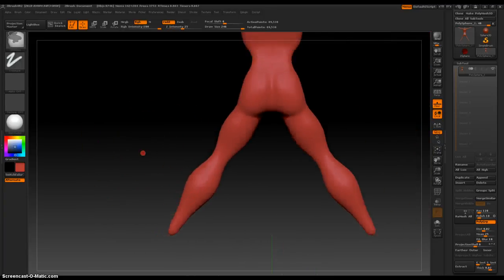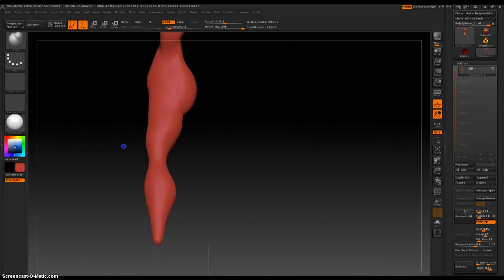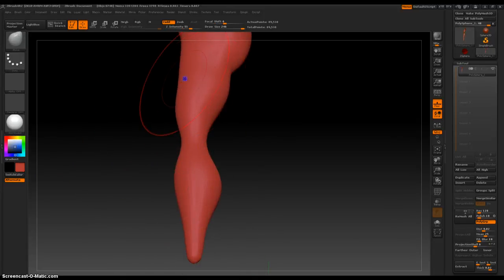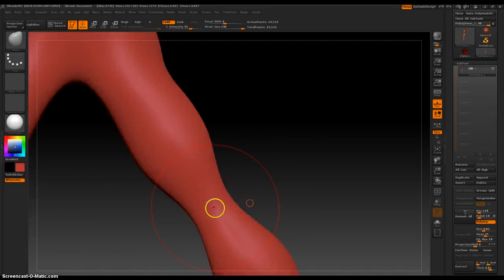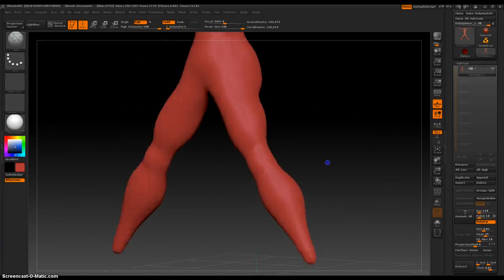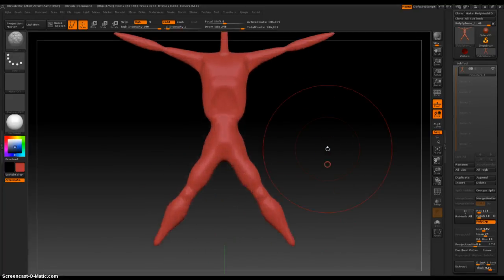Okay, that looks nice from this view. Let's rotate and see — I like that. Remesh. Give her some knees. Nice. Let's see how our character is looking.